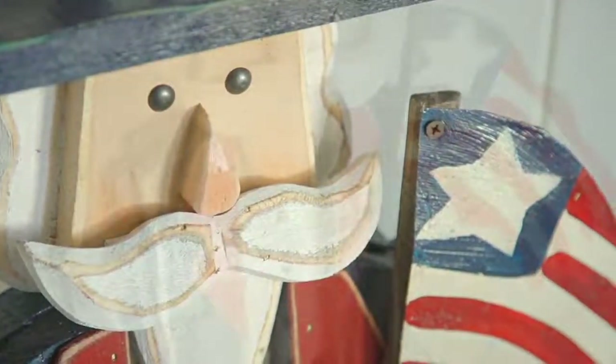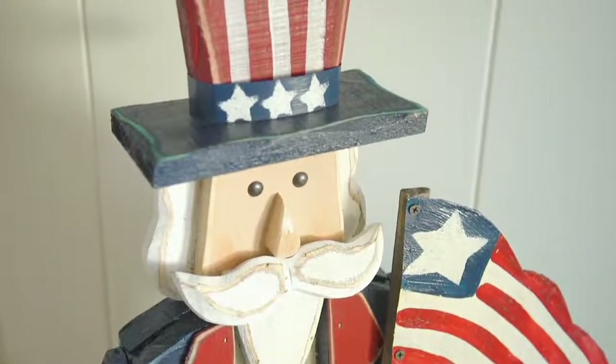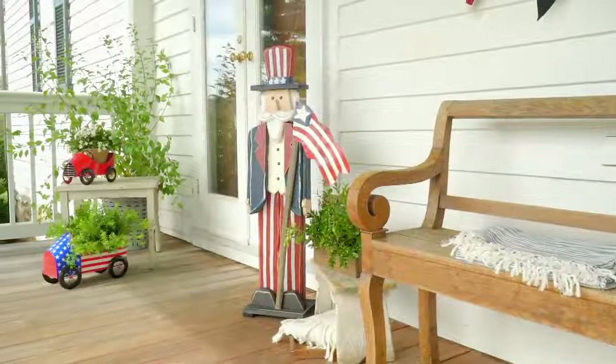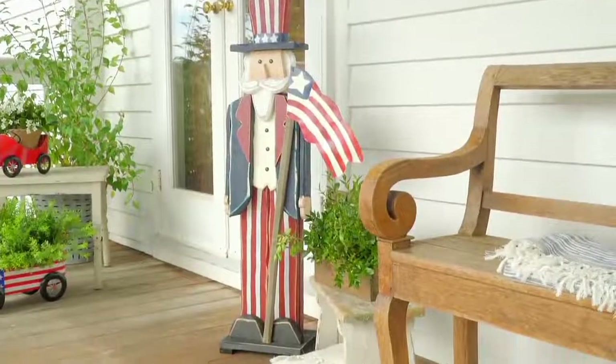Plow and Hearth is that great company that brings us these wonderful indoor outdoor decorations. In my mind, Americana and patriotic decorations are not just for summer holidays. I decorate year round at my house with patriotic items.